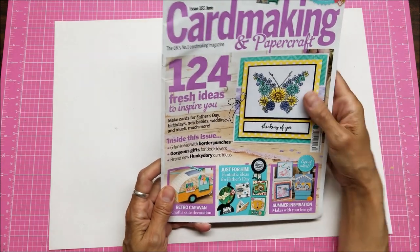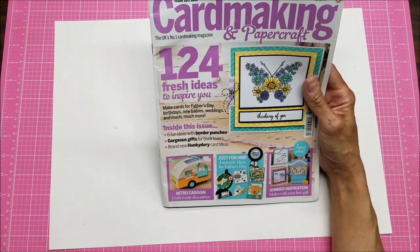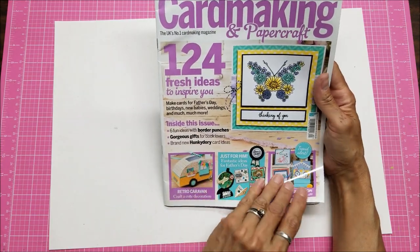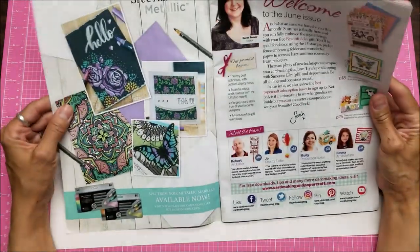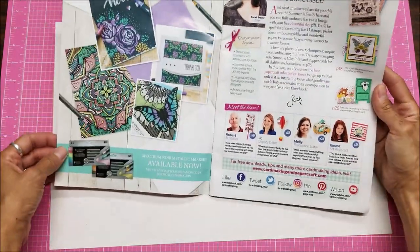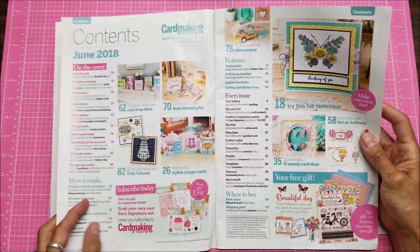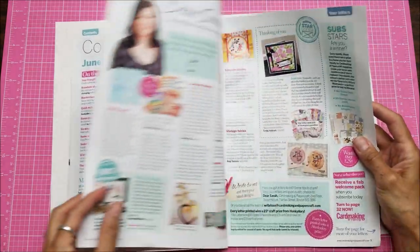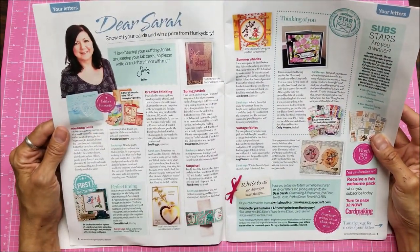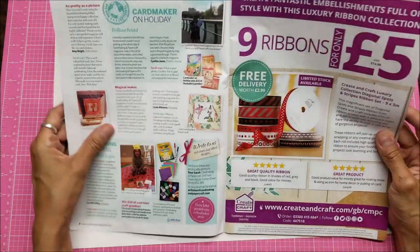Let me set that aside and look through the magazine together. Inside this issue: six fun ideas with border punches, gorgeous gifts for book lovers, and brand new hunky-dory card ideas. They give you ideas on how to use the stamps. There are ads, but the nice thing is you can discover new companies you didn't know existed, or discover new collections within companies you're already using.